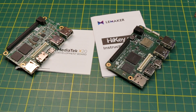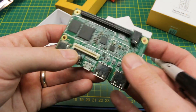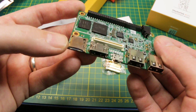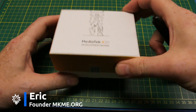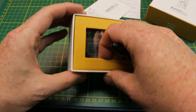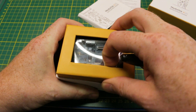Today we'll take a first look at the MediaTek X20 single board computer development board from Seed Studio. Stay tuned at the end for a giveaway announcement of this board. Welcome back to the channel guys. Seed Studio sent me this MediaTek X20 and I thought we'd take a look at it today and quickly go over the specs and see what we're into here.